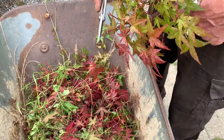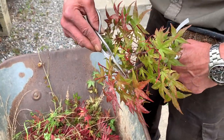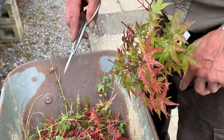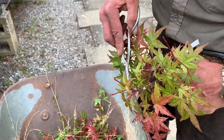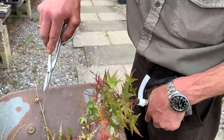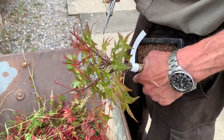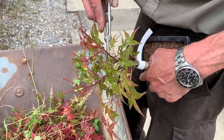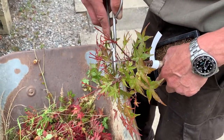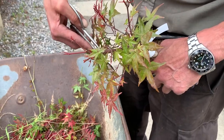Usually when you do leaf pruning it's no good pruning half the tree — the leaves that remain will continue to grow and the leaves you've pruned may not come back so easily. So when you do a leaf pruning it's better to prune all the leaves off. A word of warning: don't prune trees that are weak. This tree has a little bit of mildew but it is a very strong tree — all the leaves are turgid and looking full and flush, with no other signs of distress. So only on strong trees do you do leaf pruning.